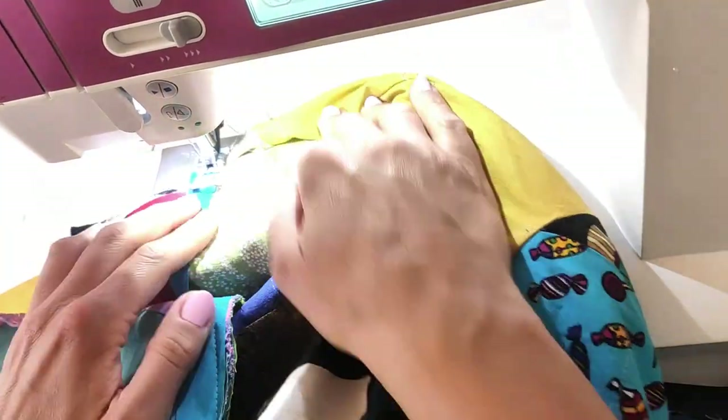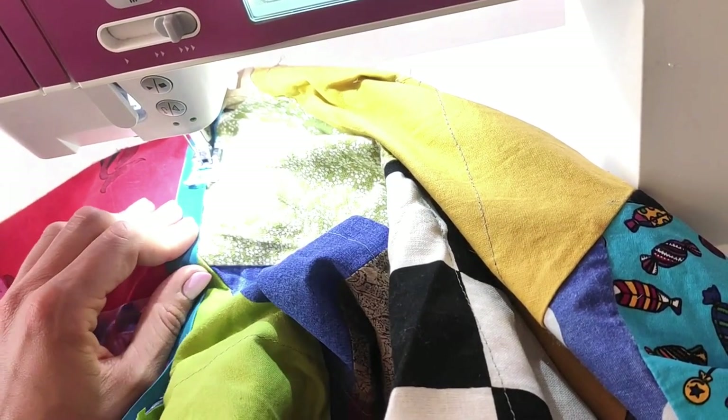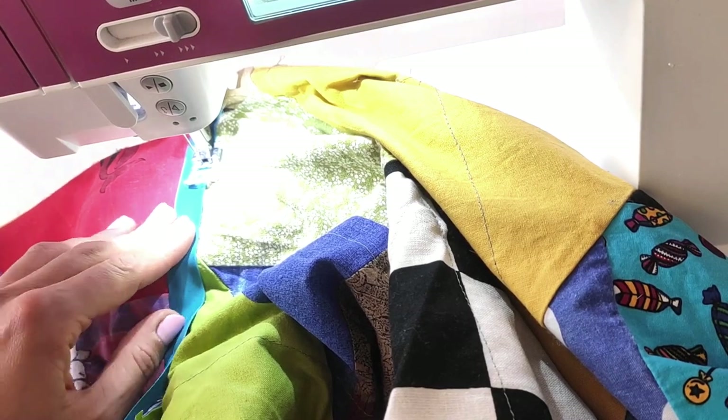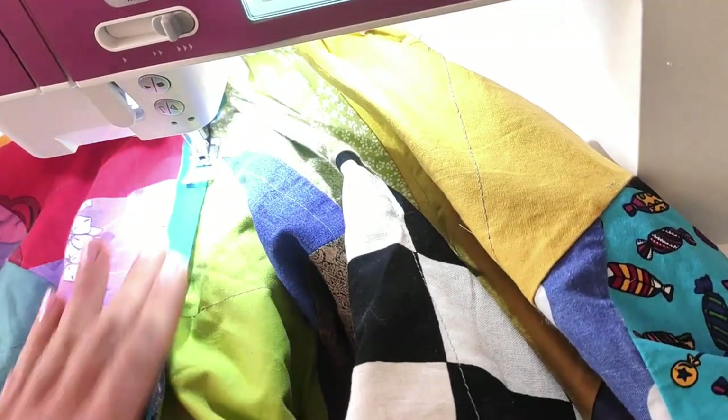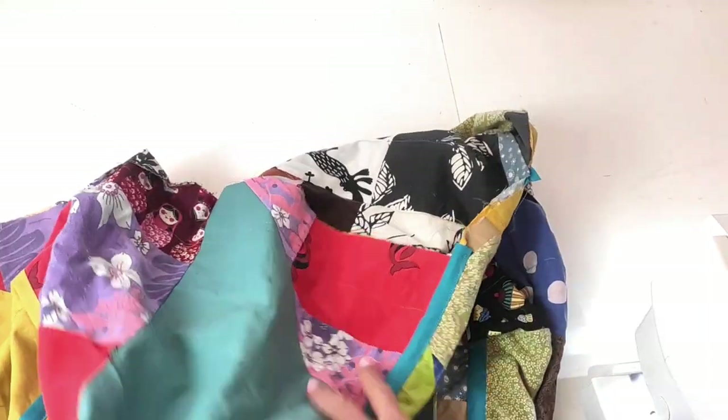I simply open up the coat and stitch the bias tape on — it's attached in the fold on one side and stitched on the other side, which means the raw edges are hidden underneath the bias tape. It looks very nice. All the seams are done now — both the shoulder seams and the inside seams under the arms — nice and neat with no raw edges.